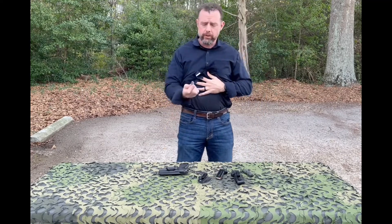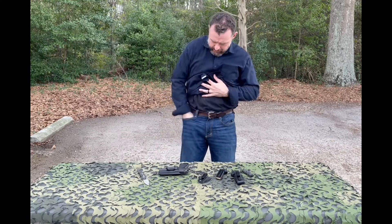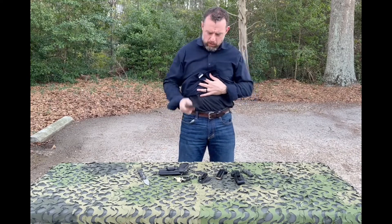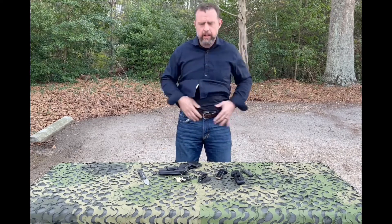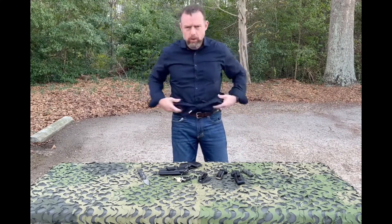I carry a utility knife — CRKT — my keys, my wallet, and my belt. That's it.